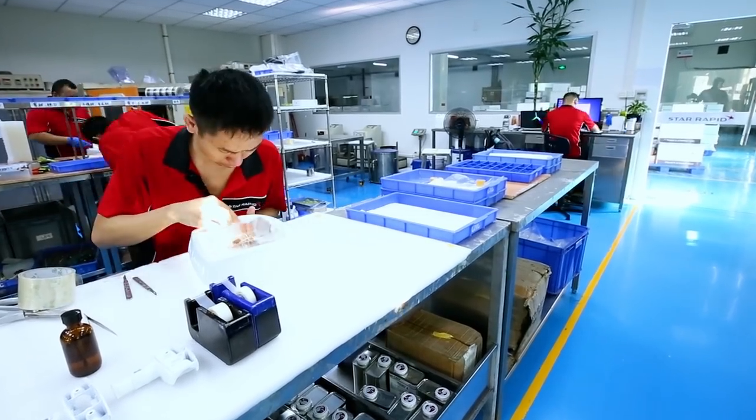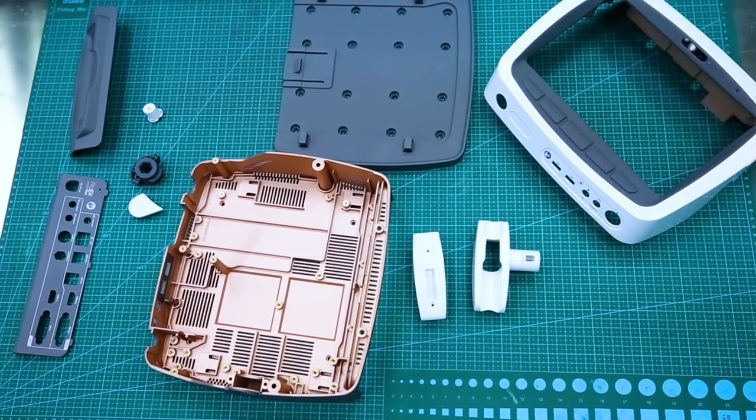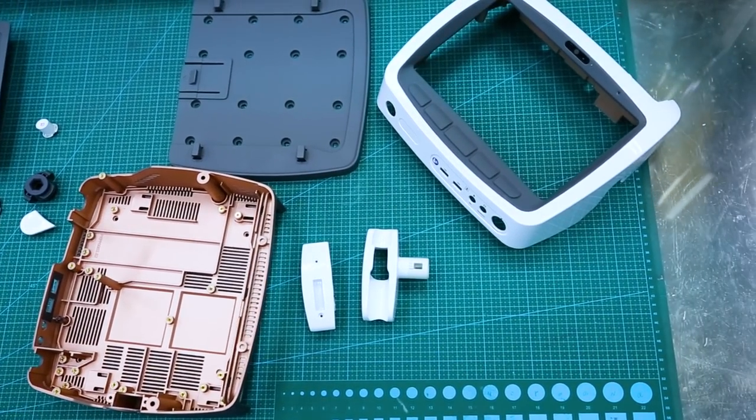Vacuum casting of polyurethane is an amazing method of being able to get 2 off, 10 off, 20 off, 50 off photorealistic, textured, coloured parts very quickly. With these vacuum cast parts, you can do form, fit, function testing, and you can do market testing.